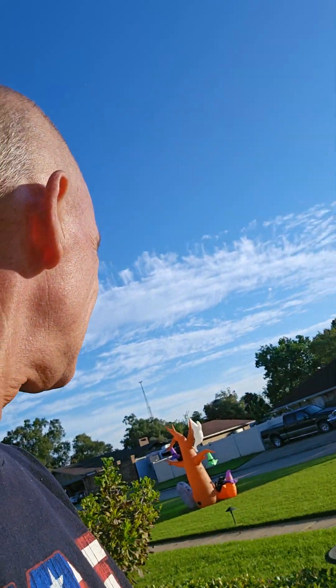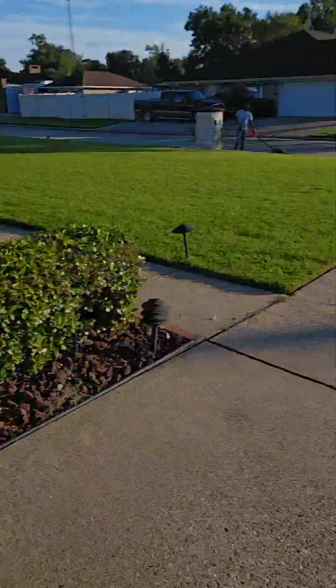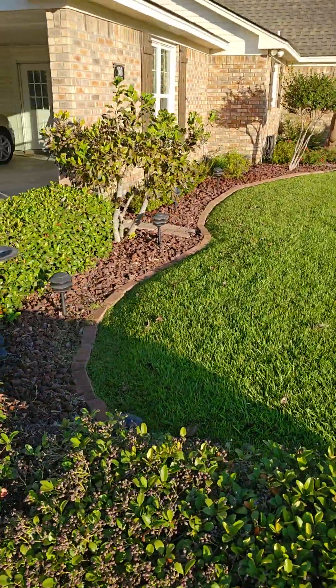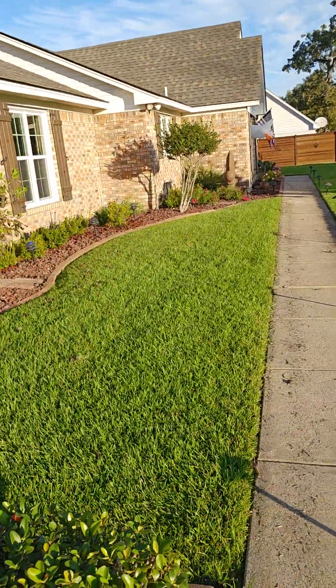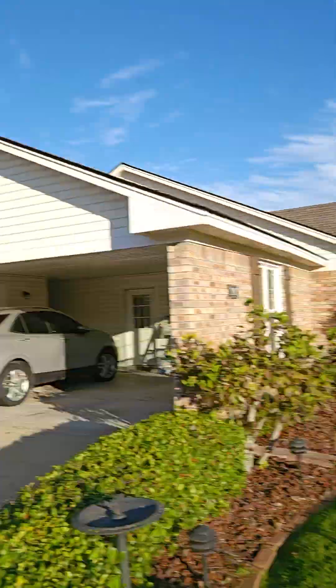One thing I'll mention to you is just be aware that we need to get this strip right here whenever we mow, and of course get this as well. I'm going to remove the Halloween decorations so you won't have to mow around them. I appreciate it — just mow the yard once a week. I'm going to mow it today, this Sunday, and so next Sunday just start mowing it every Sunday.